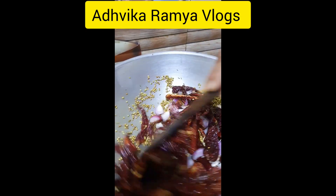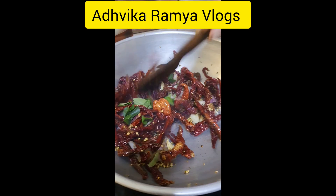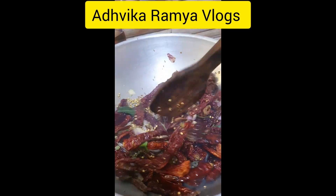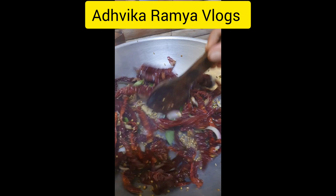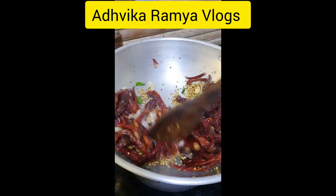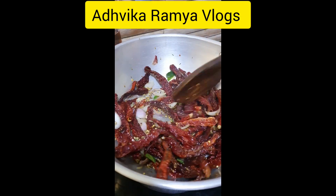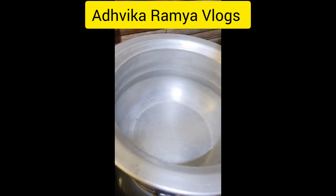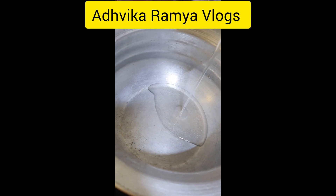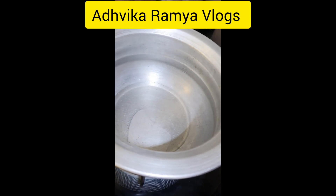I am going to fry it. Now, I am going to fry it.